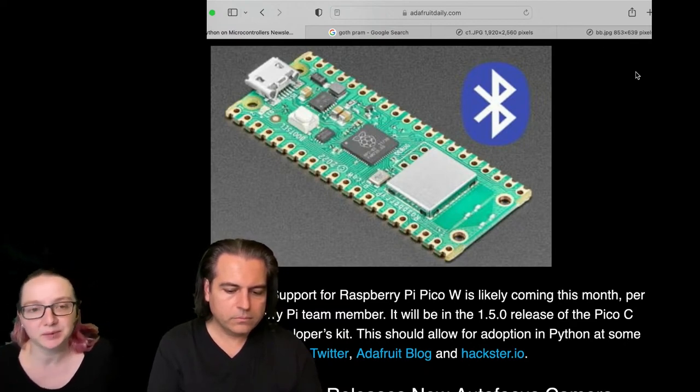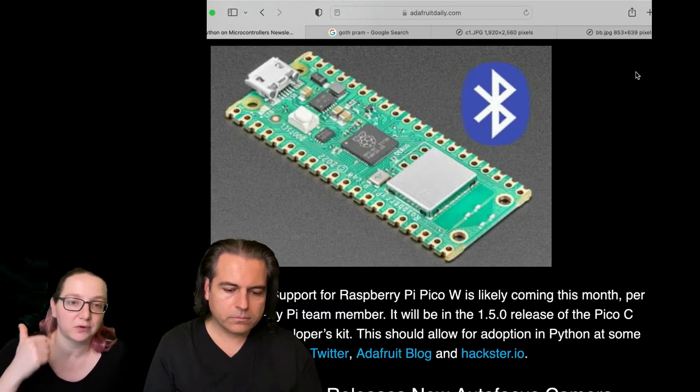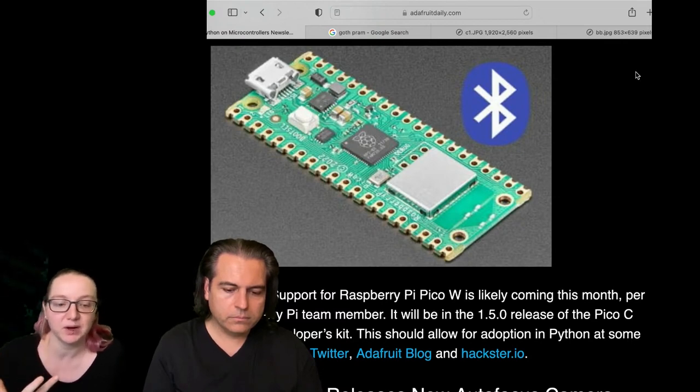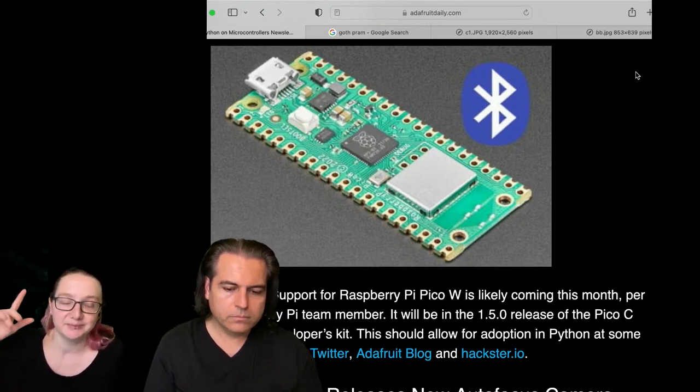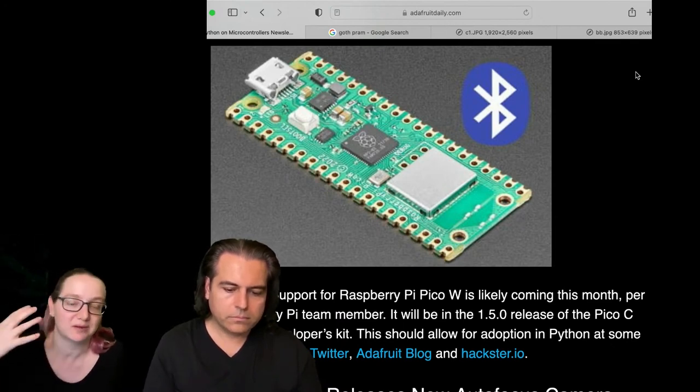When they launched the Pico W, they launched with Wi-Fi support, which we recently added into CircuitPython as well. So you can now use Arduino, MicroPython, and CircuitPython with Wi-Fi. The issue is there's this other mode with Bluetooth — you have to upload firmware, and there are commands, and I don't know how to do the commands.